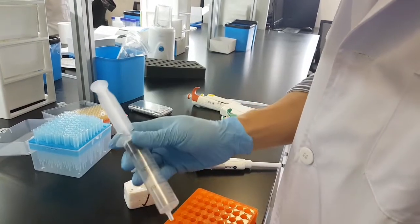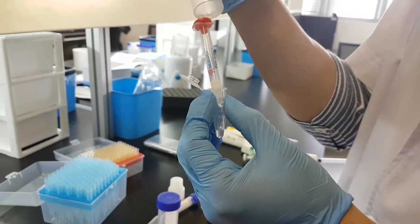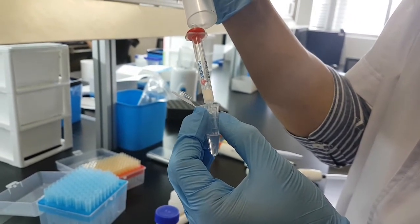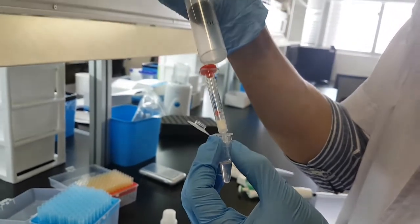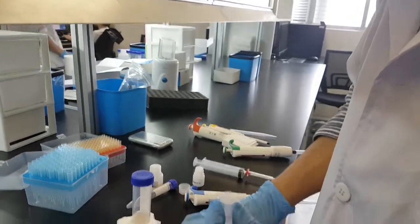Take out the piston and again press, letting the whole liquid flow through the extraction column. Don't leave anything behind. Close the centrifuge tube.